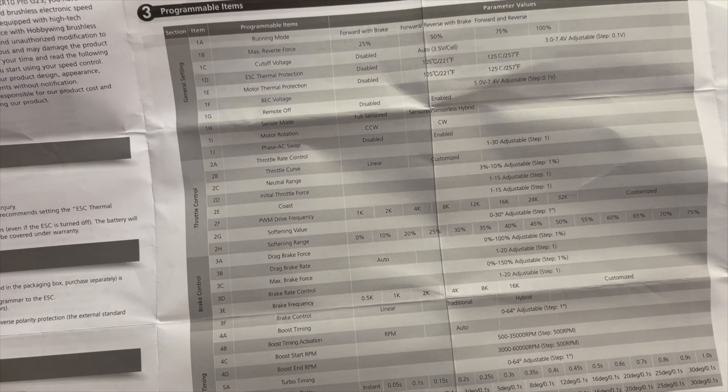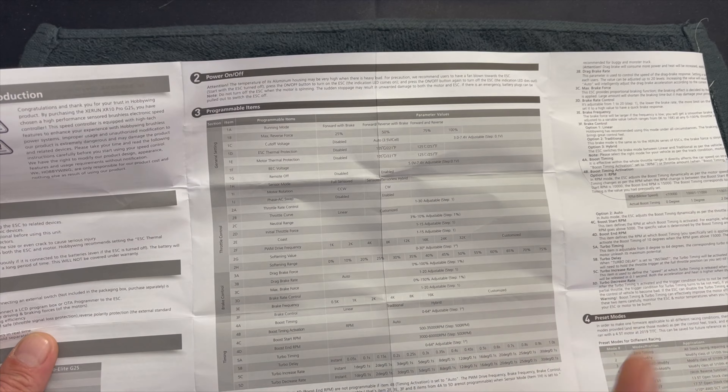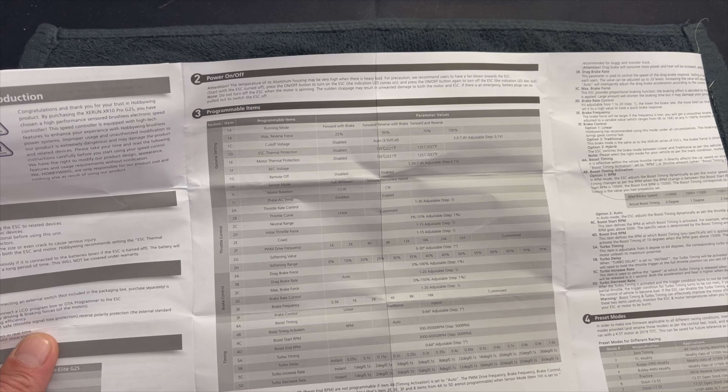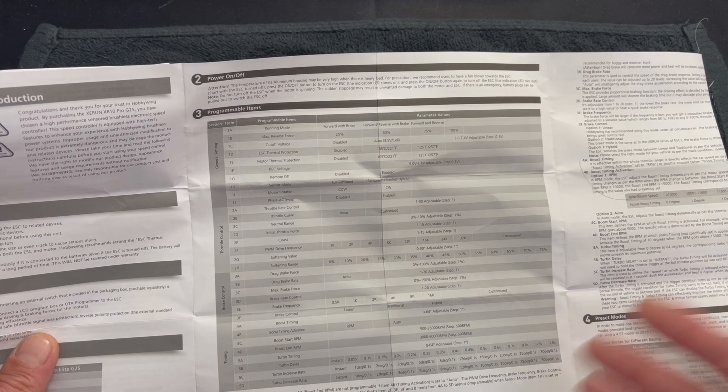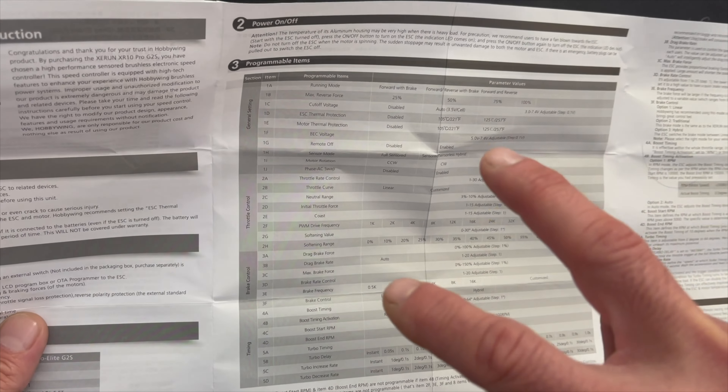The main core settings have remained easy to wrap your head around and understand if you're familiar with the XR10 line or any of the XeRun speed controls. The G2S also gets motor wire swapping, so you can swap the A and the C wires on the speed control to the motor to get that super custom wire routing. Some people don't like when the wires cross going back to the motor, and that setting allows you to adjust that.